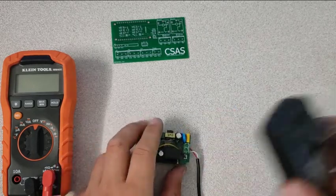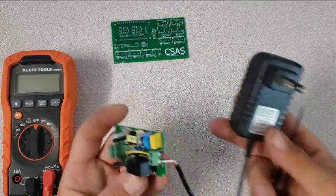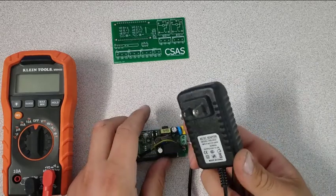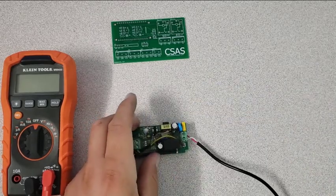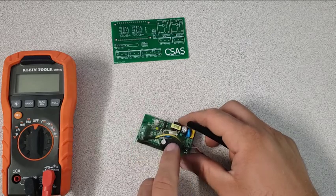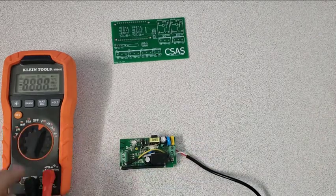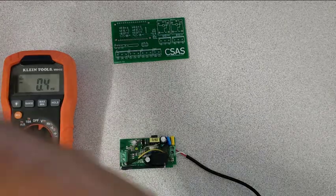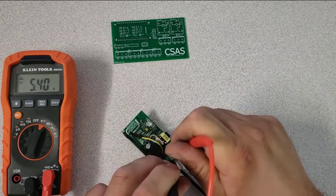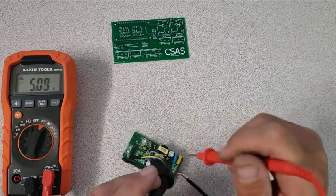I have a power supply rated at 5 volts, 2 amps. It's connected and there's voltage on it. I'm going ahead to program it. You can see it's flashing, which means it's trying to connect — it's not in programming mode yet. I'll go ahead and test the voltage: I'm getting 5.40 volts at the input. This modification is done.